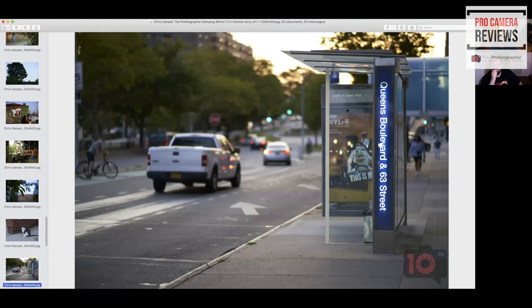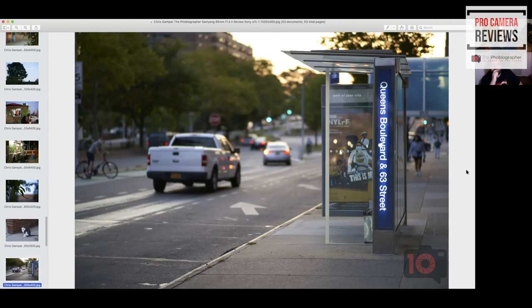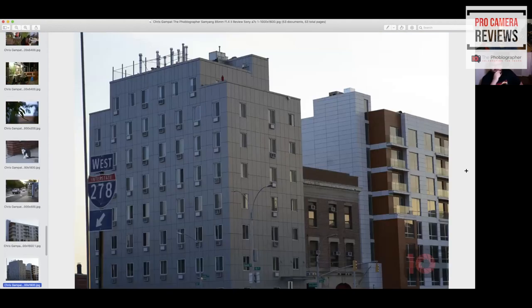I like getting old school bus stations contrasting against everything else for cityscapes. With the 85 it's easy to focus in on certain details. The 85 doesn't have a focus lock, but you're still able to do it pretty well because of the compression, sharpness, and everything else.